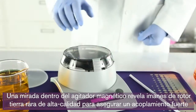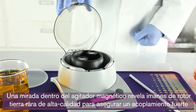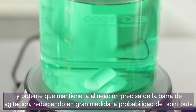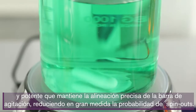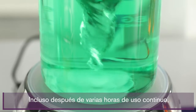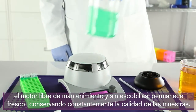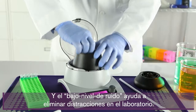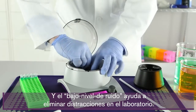A look inside the magnetic stir reveals high-quality rare earth rotor magnets to ensure strong, powerful coupling that maintains accurate alignment of the stir bar, greatly reducing the likelihood of spin-outs. Even after several hours of continuous use, the maintenance-free brushless motor remains cool, consistently preserving sample quality, and the low noise level helps eliminate distractions in the lab.